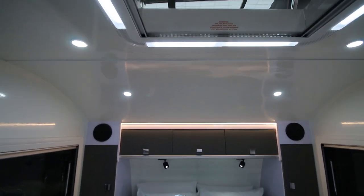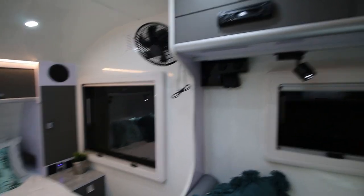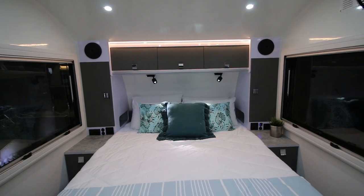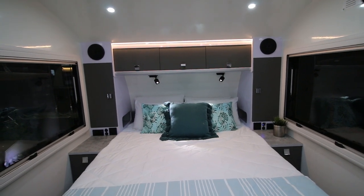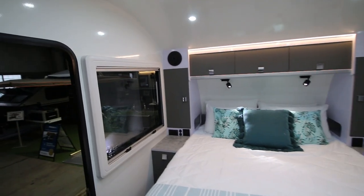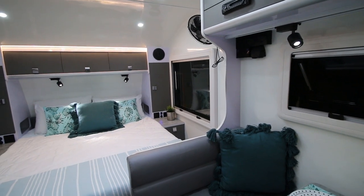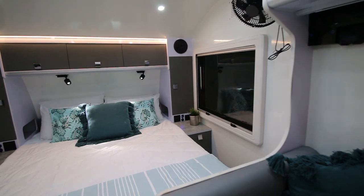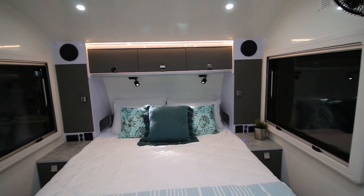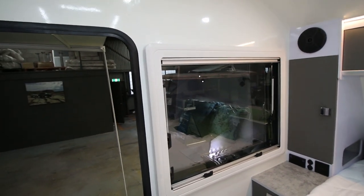The great thing about this van is how it's made. It's made out of a composite panel — fiberglass on either side with a closed-cell foam core, 30mm thick. There's no frame. Because of that, you don't get water ingress getting in behind the wall and rotting away unseen. The closed-cell foam core is impervious to water. It also makes fitment a lot more accurate because window frames and door frames are all CNC-routed to exact measurements.